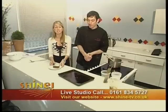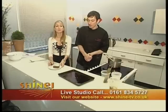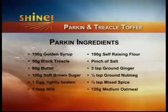If you're inspired — and you should be, because it tastes stunning — the ingredients are: 100g self-raising flour, a pinch of salt, 3 teaspoons of ground ginger, half a teaspoon of ground nutmeg, half a teaspoon of mixed spice, 120g of oatmeal, 100g of golden syrup, 50g of treacle, 80g of butter, 100g of soft brown sugar, one egg lightly beaten, and a tablespoon of milk.